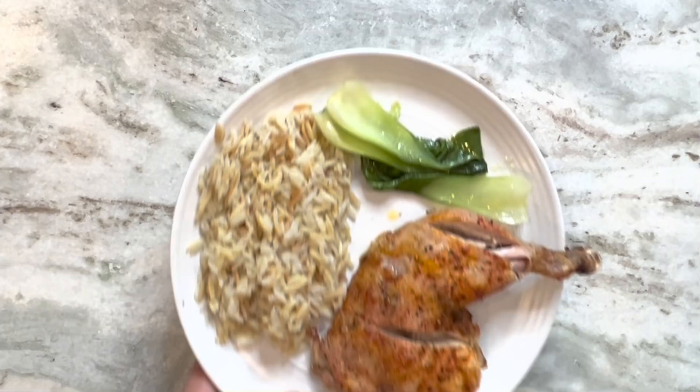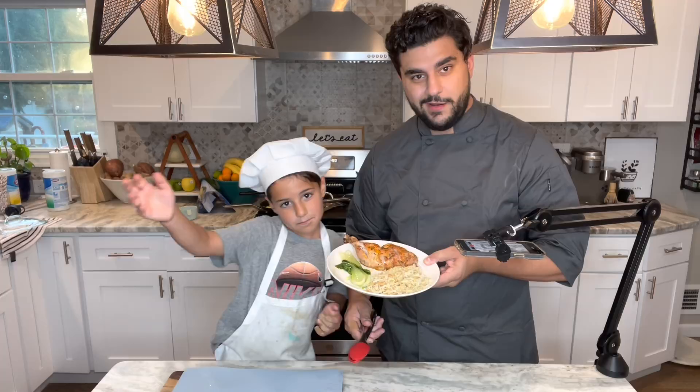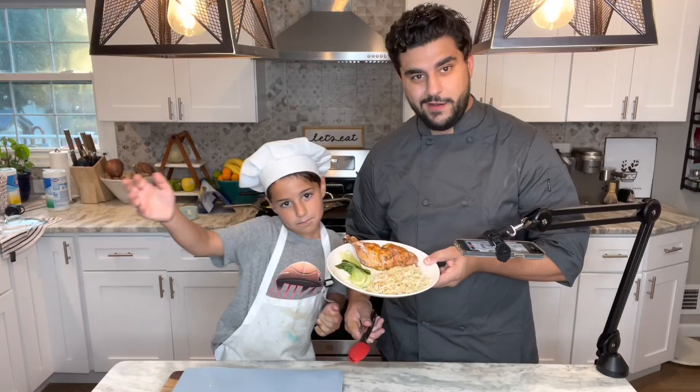All right, there we go — plated! We got the rice pilaf, the bok choy, and the chicken. Not bad! Good job cooking. Well, there you go — I'm sure it's gonna taste great!